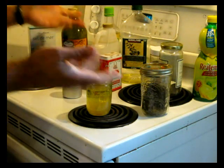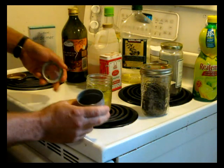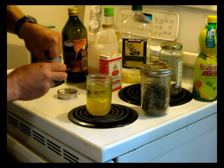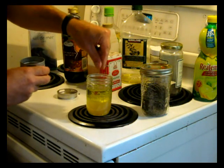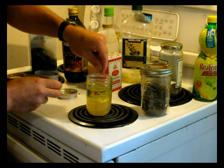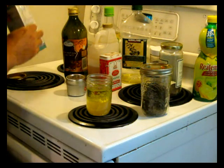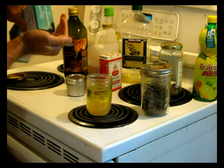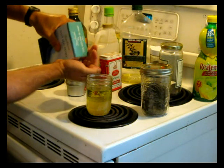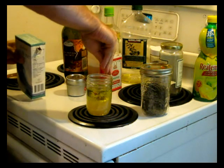Then you just put some herbs and spices in there, whatever you like. I've got some fresh ground pepper that I ground yesterday with a pestle and mortar, so I'm going to put a good couple of pinches in there. I've also got some sea salt — maybe a quarter teaspoon of sea salt.